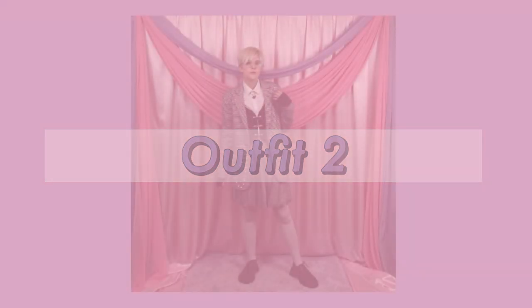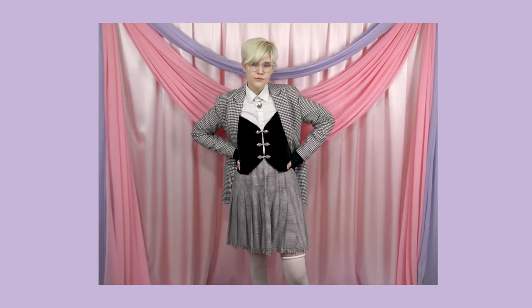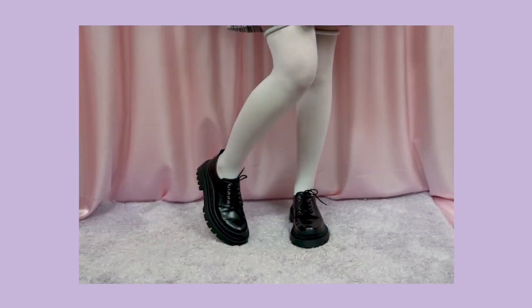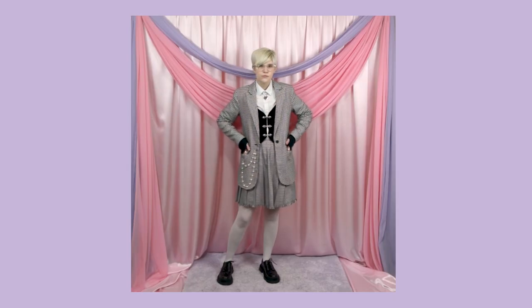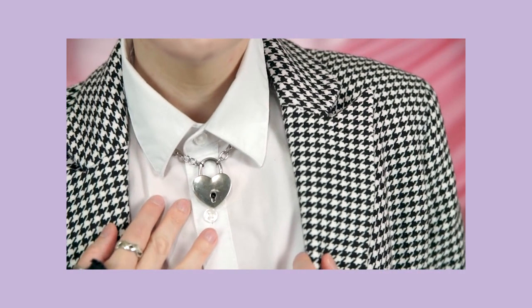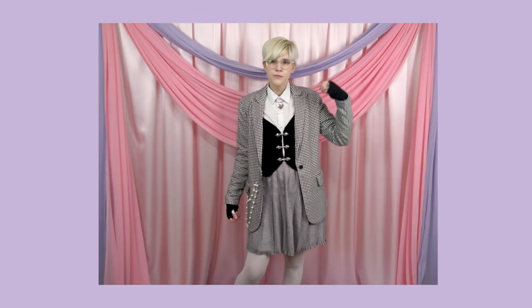For my next outfit I'll also be using a monochrome color scheme. I wanted to layer the vest with a blazer, so I went with this houndstooth set — which isn't really a set, but I like to pretend that it is. I bought the blazer and tennis skirt at two completely different thrift stores and the houndstooth is two different sizes, but they pair well enough that I really enjoy wearing them together. I've also layered a simple white button-up shirt underneath — the solid black and white basics create a really pleasing color block effect with the black and white houndstooth.